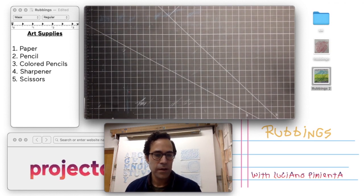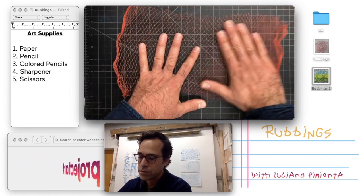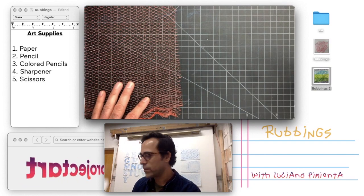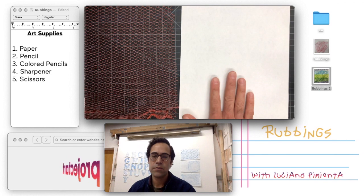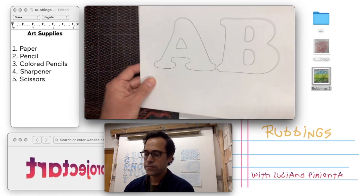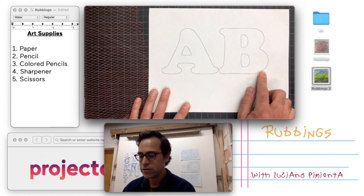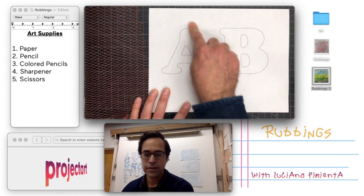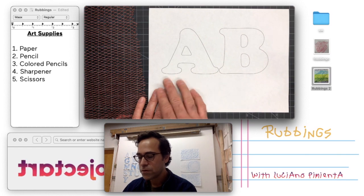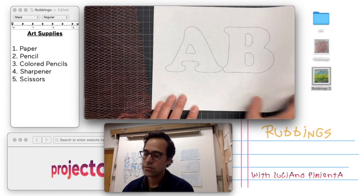I'm going to teach you another method. For this one I found this mesh — I think there were oranges in this from the grocery store so I'm just recycling this material. This time I'm going to show you how to capture the texture inside a letter. I went ahead and printed out some letters from a word processor, typed in two letters, made them really big using a 300-size font, put an outline on them and took off the fill color. But if you don't have a printer that's okay — I'll show you how to make an outlined letter on your own.